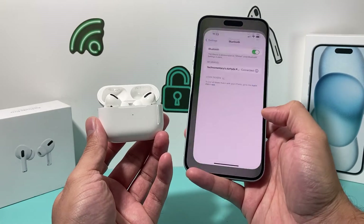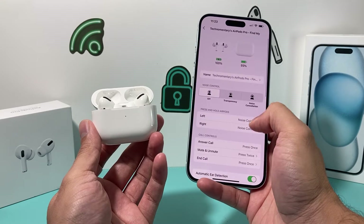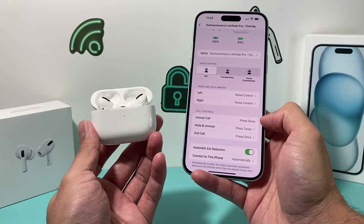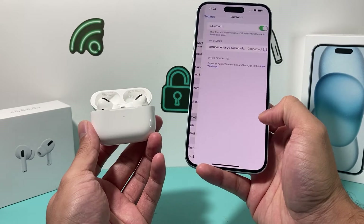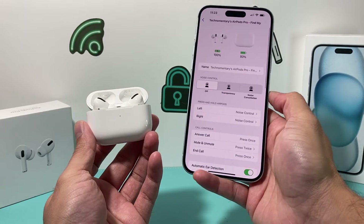After that you can also go into your Settings, where you should now see an option for AirPods. It gives you different options to customize things like press-and-hold behavior, call controls, and much more. You can also go into the Bluetooth option, click on the info icon next to your AirPods, and the same information will appear there.